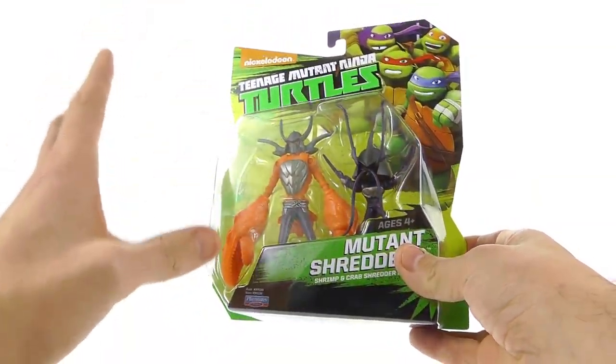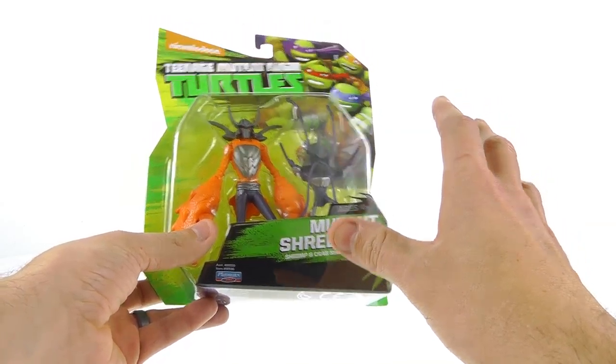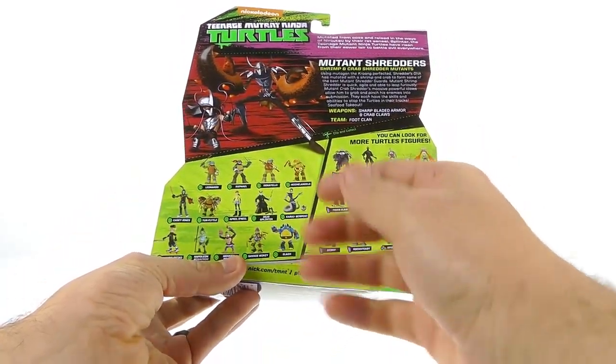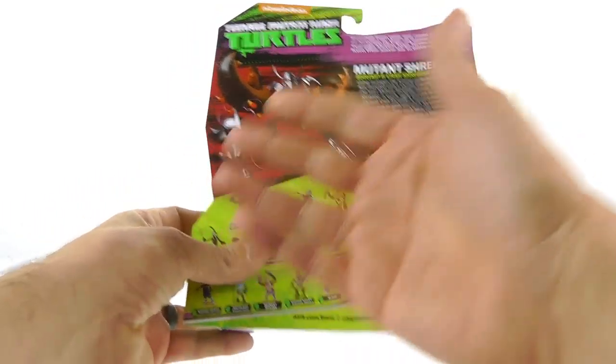On the package you've got the nice TMNT logo and the four brothers, going back to the original look rather than the Dimension X ones. My Toys R Us had a lot of these figures along with the new ones that have been recently coming out. On the back of the package you can see all the other figures currently available. The bio reads: using mutagen, the Krang-perfected Shredder's DNA has been mutated with a shrimp and a crab to form some of the best mutant shredder guards. Mutant shrimp shredder is quick, agile, and able to leap furiously. Mutant crab shredder's massive powerful claws allow him to grab and pinch his enemies into submission.